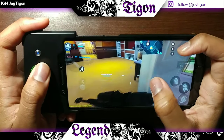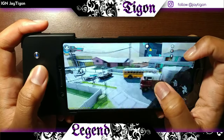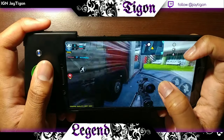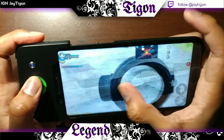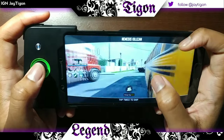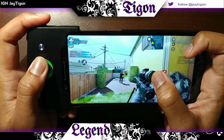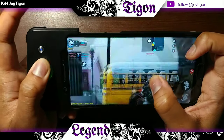So I would always use this particular controller to play Mobile Legends, because that's a game I'm actually really good at. But I didn't put it on my channel — I did it for a little bit, but I stopped because it's just so oversaturated. Anyway, it's working absolutely amazingly for Call of Duty Mobile.